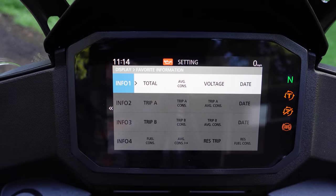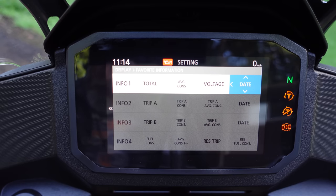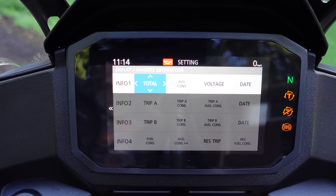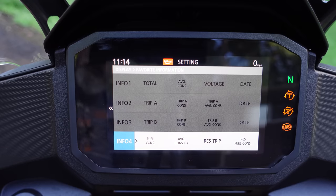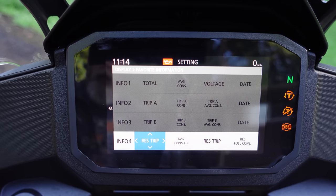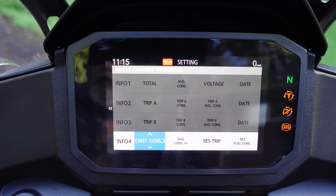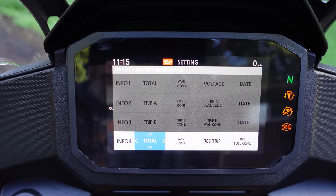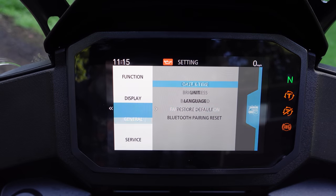Favorite information is where you individually adjust what pops up on those four pages at the very bottom of the home screen. I've got trip A, trip B, and info four set. Look at all the options: average speed, elapsed time, reserve fuel, you can leave it blank, total mileage, trip, average consumption, ongoing instant consumption, elapsed time, grip angle, voltage, date — tons of options. You can set all of these to whatever you want; it's perfectly customizable. Consumption is your fuel mileage.